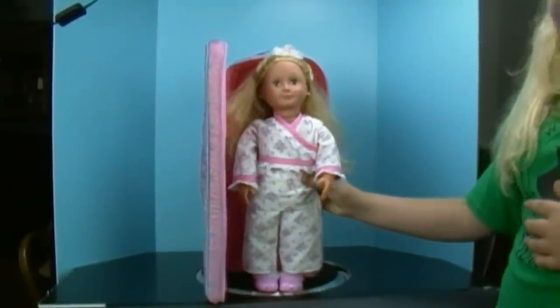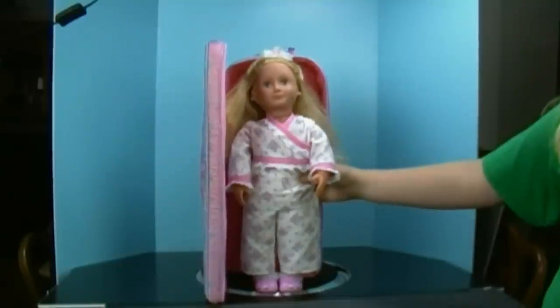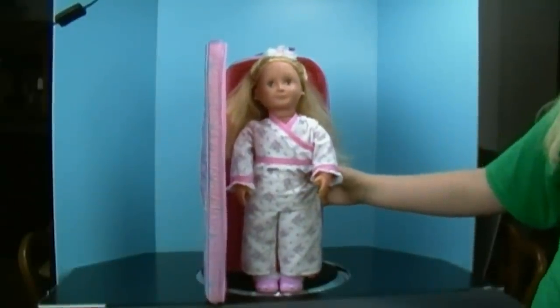I'm back with my doll and now I'm going to show you how she fits in her carrier. I have her in her pajamas. And this is the R-Generation doll.